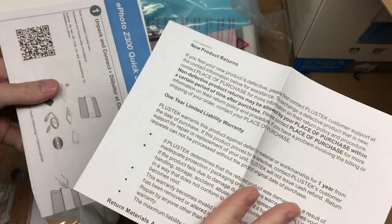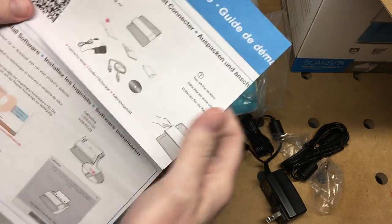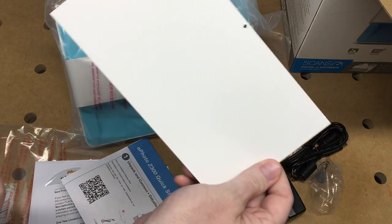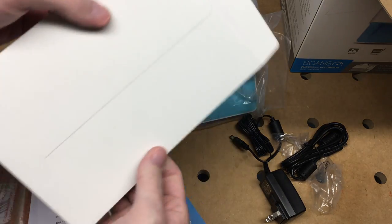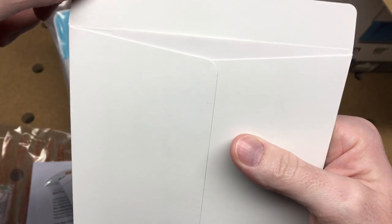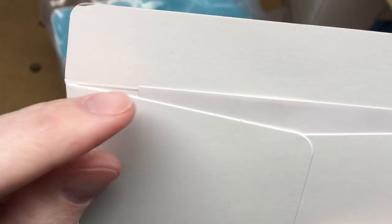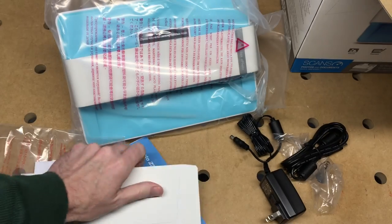It has a sheet about the warranty and here's a quick start guide. This would be the calibration page, and it comes in a cardboard kind of envelope. An interesting thing I noticed is it has this protective envelope and you can fold it over, but the calibration sheet sticks out beyond where you can fold it, so you can't really fold it over to store it — which isn't a big problem, it's just kind of funny.